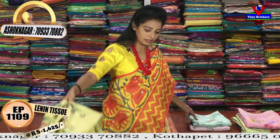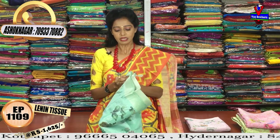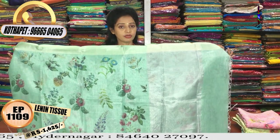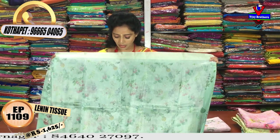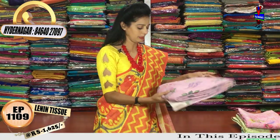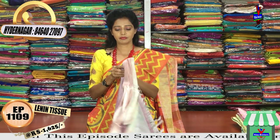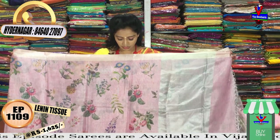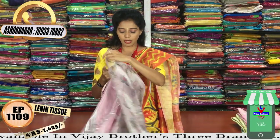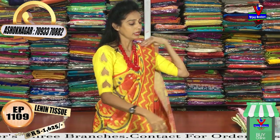In Vijay Brothers' three showrooms, let's look at another color combination. This one has a light lux green color with a beautiful floral print — very suitable for small occasions and very comfortable. Total floral print all over, with a tissue pallu, and the blouse is provided in a light printed background with silver color tissue.